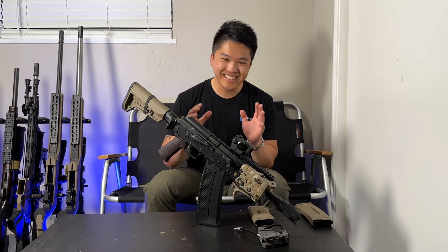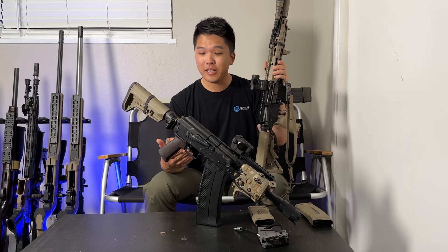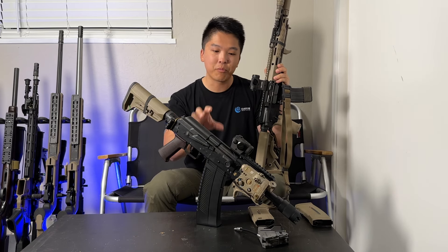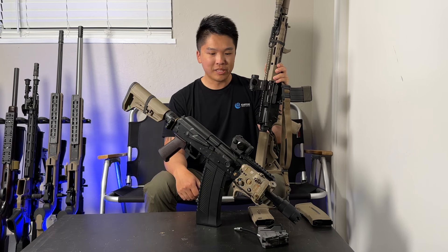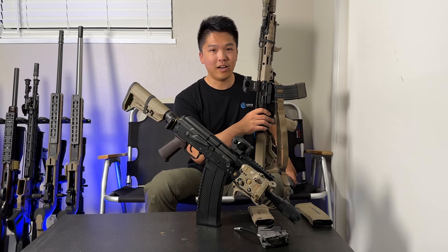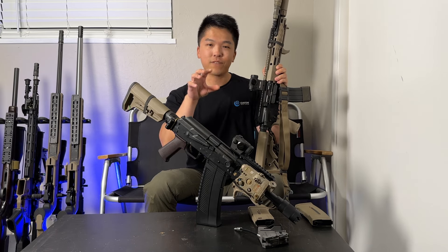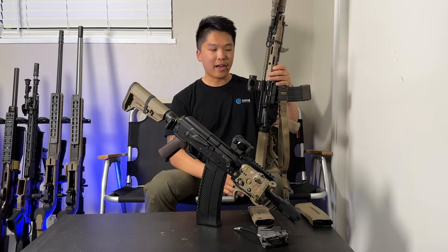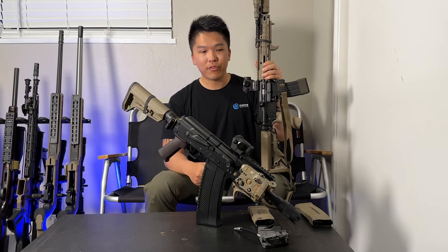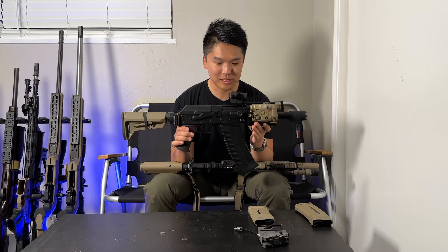So the moment you've been waiting for: is the SPS going to be replacing my MWS as my primary? Sadly, no. The SPS is definitely one of the most fun guns I've ever shot, and it's going to be in heavy rotation — don't get me wrong. You'll probably see a lot more of this on the channel going forward. But just the issues of going through so much ammo, so many magazines, having to constantly refill the tank — I would not necessarily recommend this as a first purchase or an only purchase for somebody looking at gas blowbacks. The MWS still kind of reigns supreme in that regard.